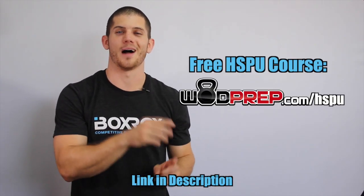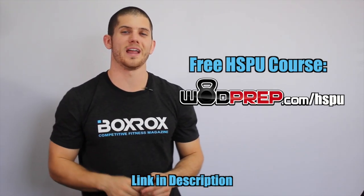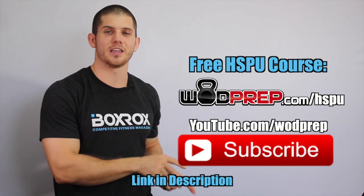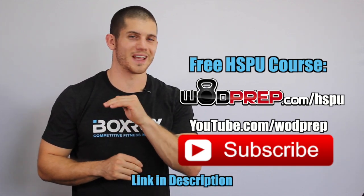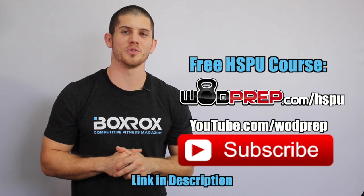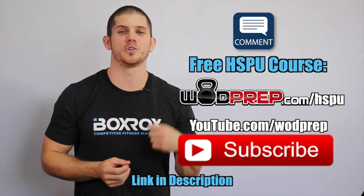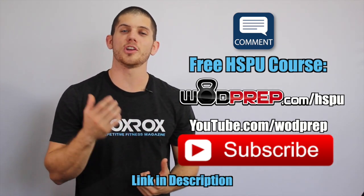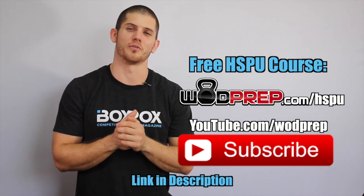If you want to learn more about how to do both strict and kipping handstand push-ups and improve your performance so you can RX your next workout, make sure you go to WODprep.com/HSPU and I'll deliver a free handstand push-up training course. Be sure to click here or the button below to subscribe to the WODprep YouTube channel so you don't miss any more coaching videos. Thumbs up if you liked the video, leave a comment and let me know what you thought — has this video helped you? I'll talk to you next week, thank you so much for watching.